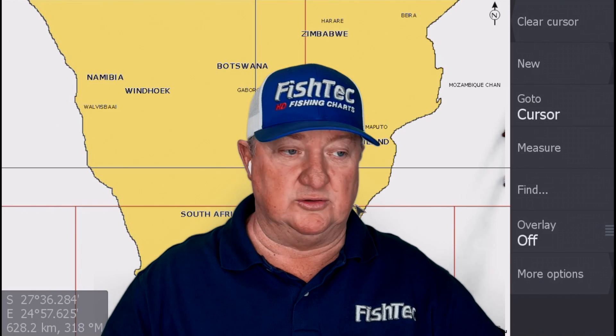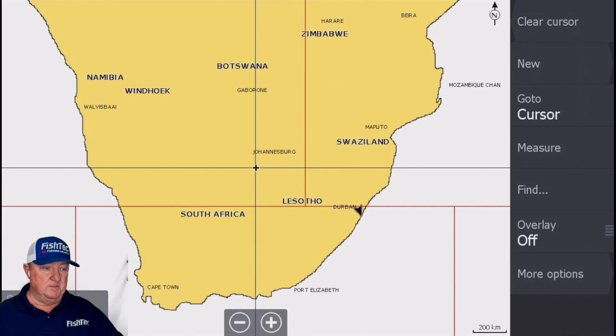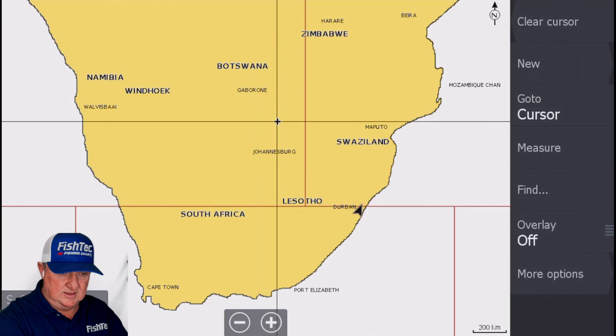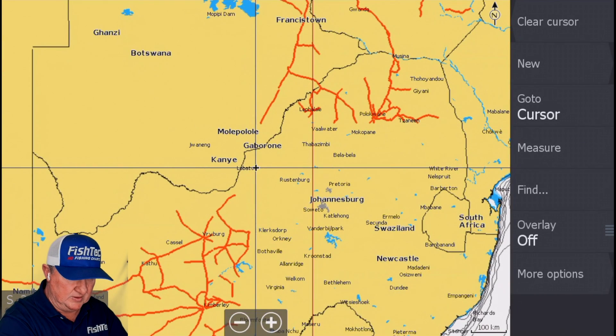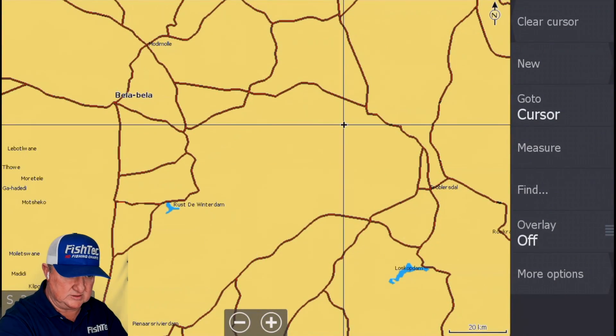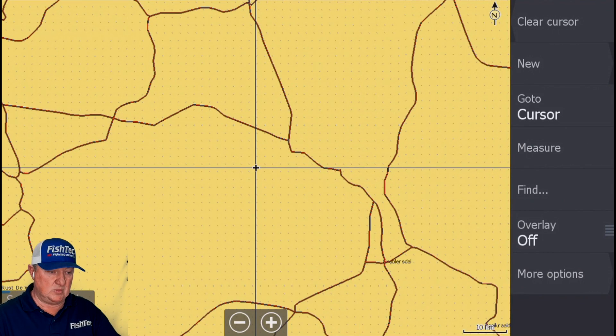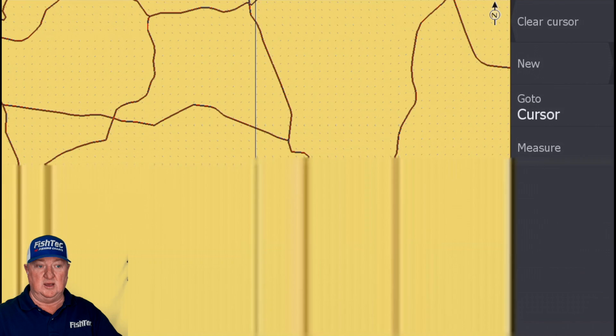I've basically restored default on the unit. I just changed the wallpaper background, turned the alarm off, and changed some units from miles to kilometers per hour and kilometers for distance. For inland waters I do use feet for depth. So anyway, where is Renosterkop Dam? It's up here, a little bit to the right around there. I'm now going to insert the chart, and keep in mind this is a restore default so we're going to have to go through everything step by step.